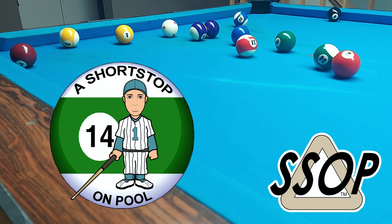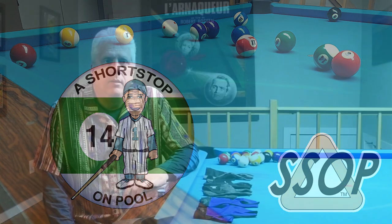Hello, my name is Bob. Welcome to Short Stop on Pool. I came back to pool in the fall of 2019 after a layoff, and gloves were all the rage. So I was like, hey man, I'm gonna try out these gloves, and I wanted to get a good quality glove.